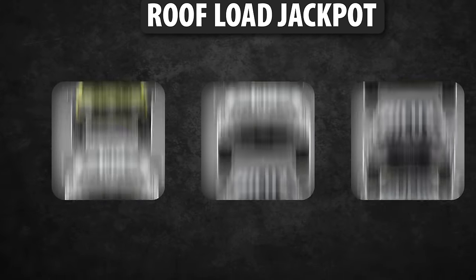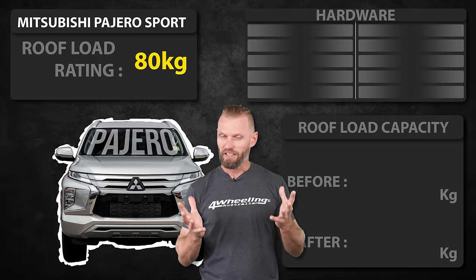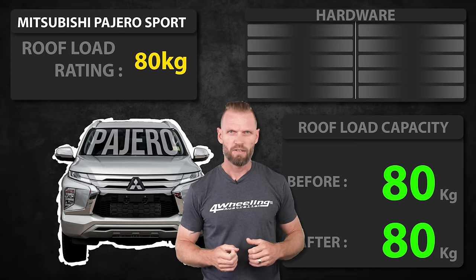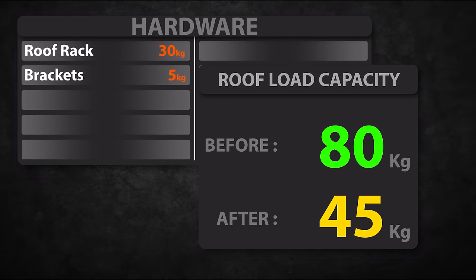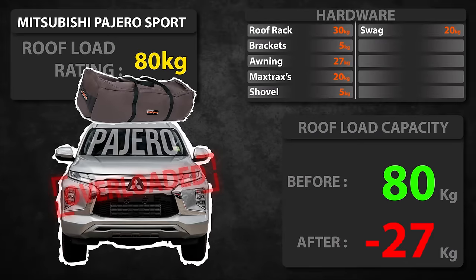That was a dual cab ute. Let's pick out a random wagon — you'd expect it to have a higher roof load capacity. With a Mitsubishi Pajero Sport they can only hold 80 kilos. That's less than the Ranger we just looked at. The bigger the roof doesn't necessarily mean the more weight it can take. With this vehicle in particular, having a bigger platform on the roof, you would generally go for a much bigger awning and other various cargo that a lot of people tend to carry when they head off-road.